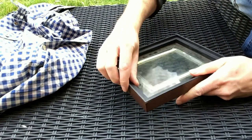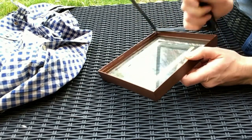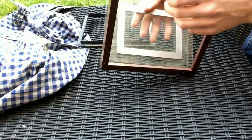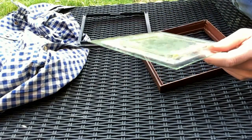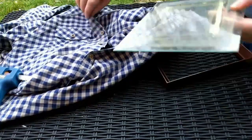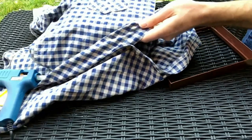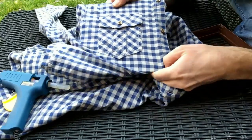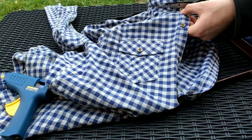I started by taking apart the frame. If you put the fabric onto the back piece of the frame you won't need to put it around the glass, but for me it was easier to put it around the glass. I just took some of the extra little decorations off and put it in the shirt to measure the size. I wanted a slight overlap. Once I was happy with where I was cutting, I cut it out.